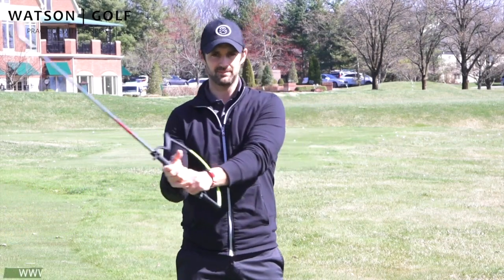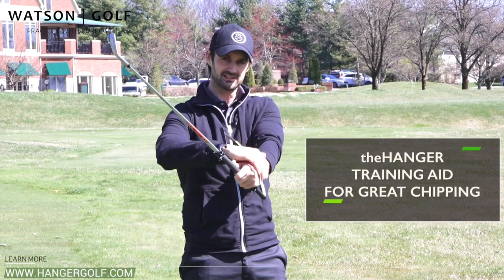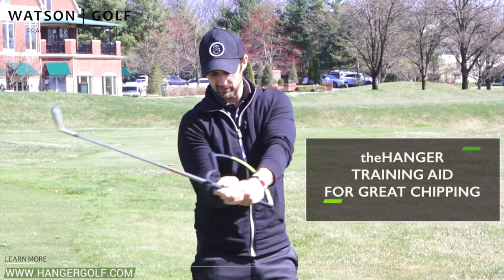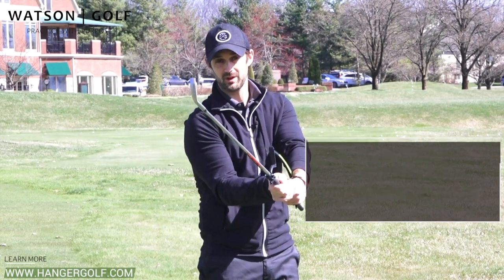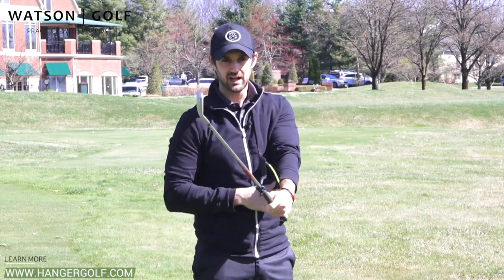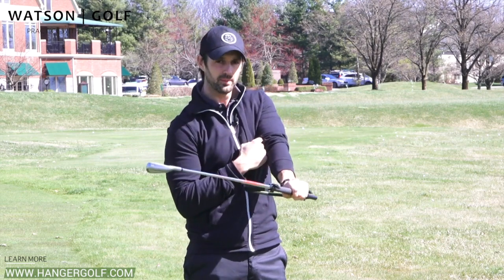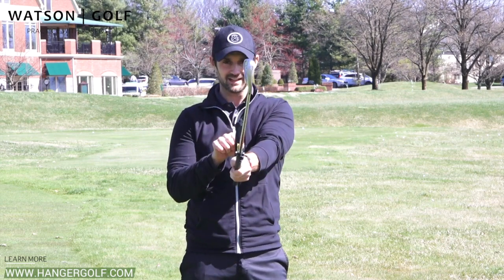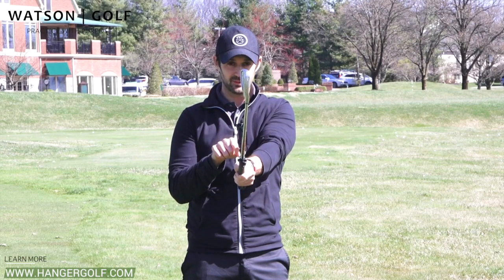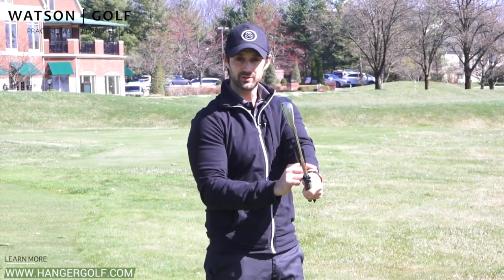When we come into impact, you probably heard about having the lead wrist sort of bowed, having shaft lean and everything like that. A lot of you will be having a bit too much flip here, too much open, whatever it might be. And the hanger will enable you to really have that sensation through the ball, which is fantastic.